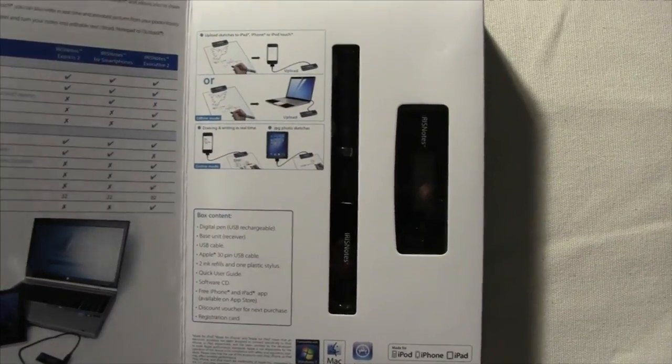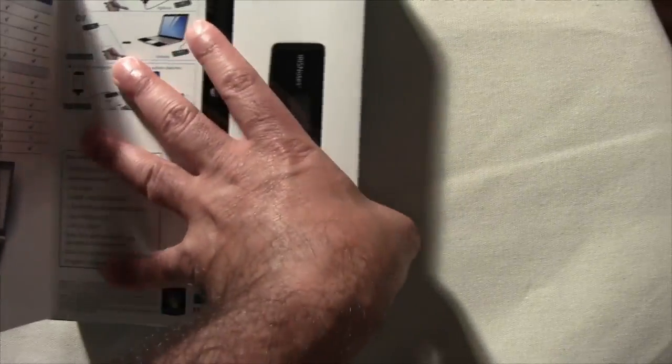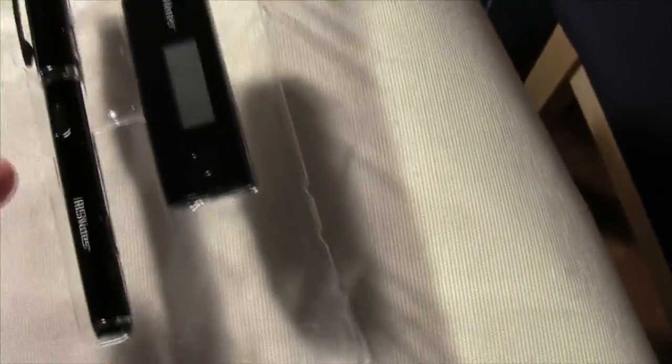Inside the box you'll find the pen, the actual station which mounts on the page to keep track of what you're using. Also, you'll find pen refills, a 30-pin Apple connector, the pen itself, and of course the base that records all the information that your pen writes.